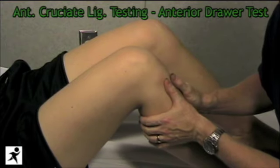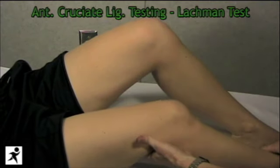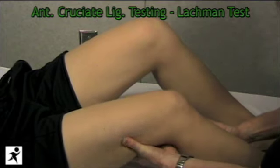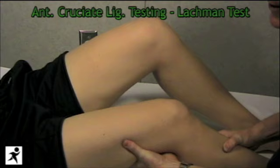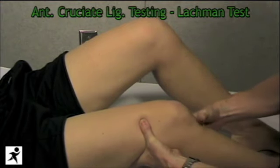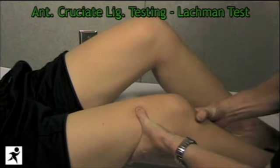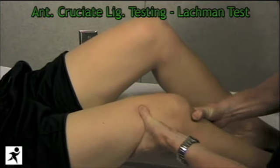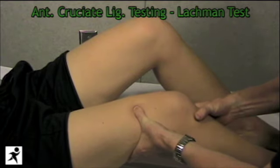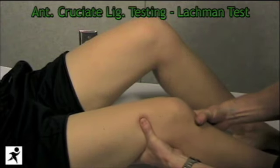The other test we do for the anterior cruciate ligament is called the Lachman test. We're going to move Jen's knee down to about 30 degrees, place the left hand just under the knee onto the hamstrings — making sure those hamstrings are nice and loose — and with the right hand grab the tibia and try to anteriorly translocate the tibia on the femur, feeling for anterior translocation and end feel to confirm the ACL is intact.